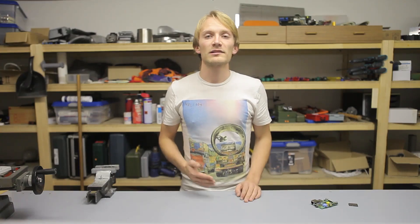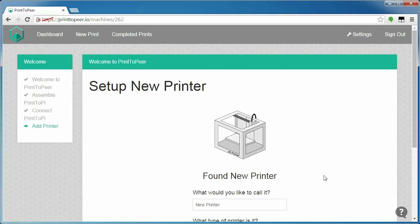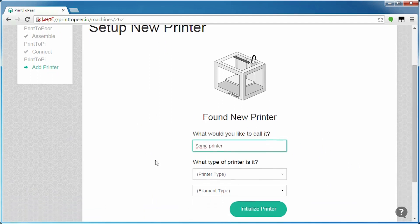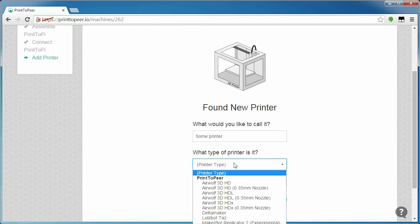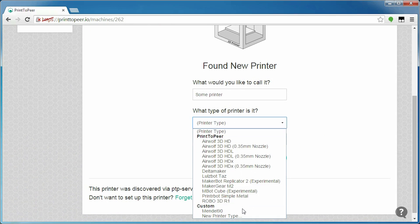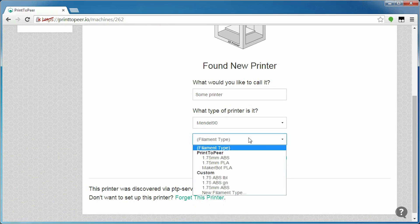Moving on, once the Raspberry Pi has established a connection to Print-to-Peer's servers, you get to name that client and set up a printer for it. This is where one of the core principles of Print-to-Peer shines through, and that's reusable profiles. Because I have set up my big Vandal 90 before, I can simply pick that printer type again, or of course you can punch in your own settings — in my case, I simply copy-pasted them from my slicer.